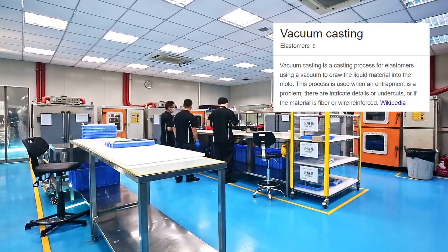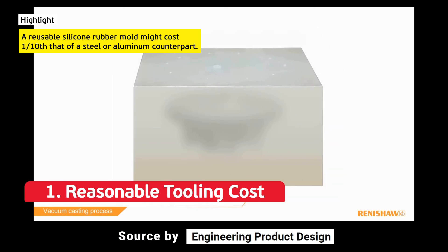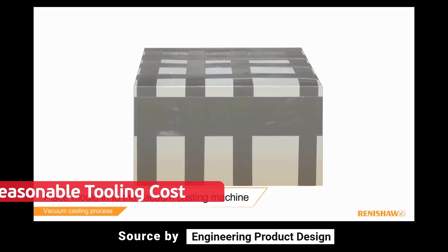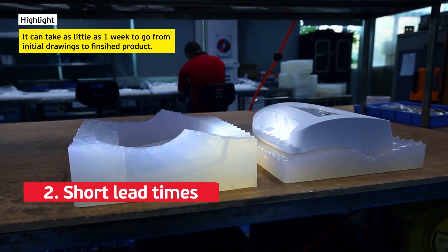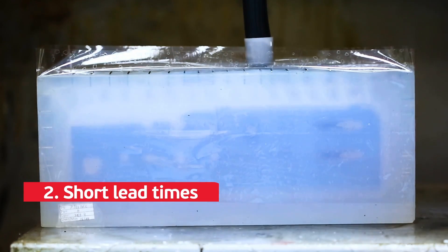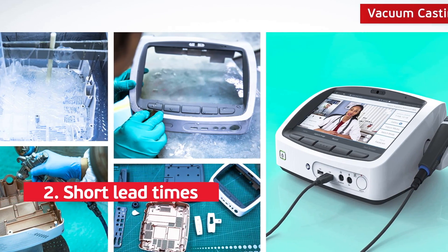Here are points to consider for your next project. Number one: reasonable tooling cost. A reusable silicone rubber mold might cost one tenth that of a steel or aluminum counterpart — money which can then be saved for product launch. Two: short lead times. It can take as little as one week to go from initial drawings to finished product, which is much faster than virtually any injection molding lead time, even for the simplest designs.